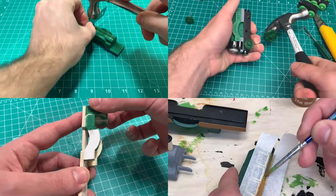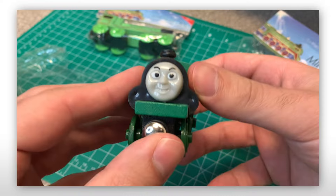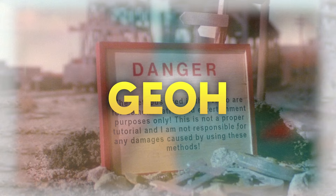Hi all, Gio here, and today we've got quite the journey. We're going to be taking this knockoff wooden railway Emily toy and see if we can salvage it into something even better than before. You know the drill, let's jump into it.